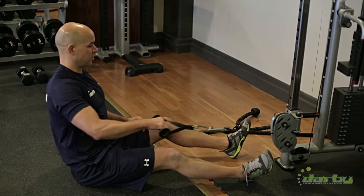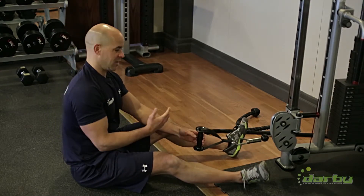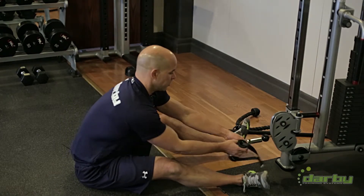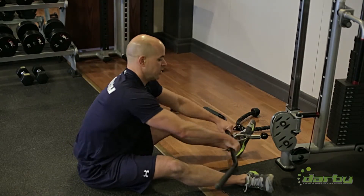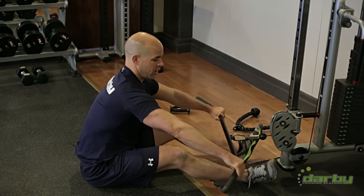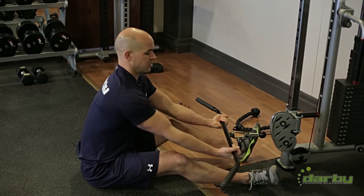I can bring the angle up a little higher or bring the handle angle up quite high. Using our traditional straight bar, we can do close, mid, wide, and extra wide variations. We can do it with a pronated grip, and we can do the same things with a supinated grip.